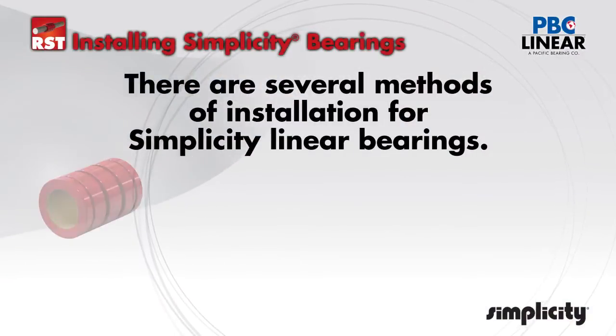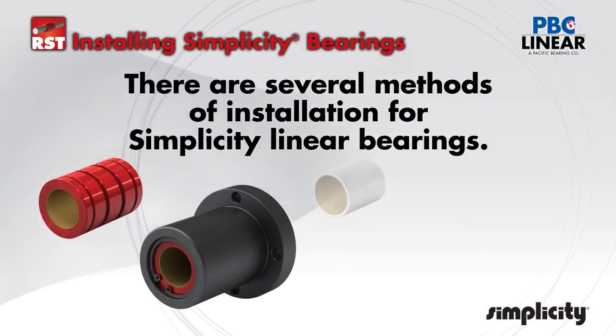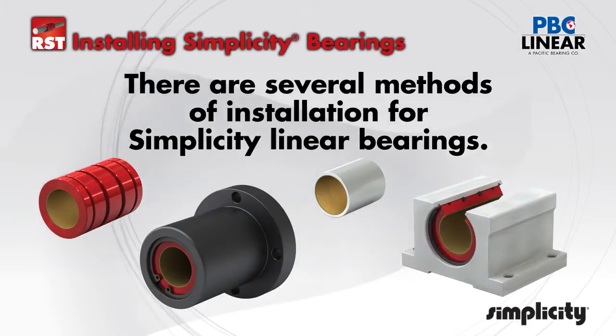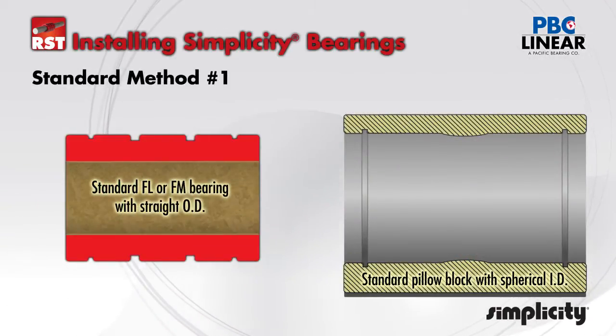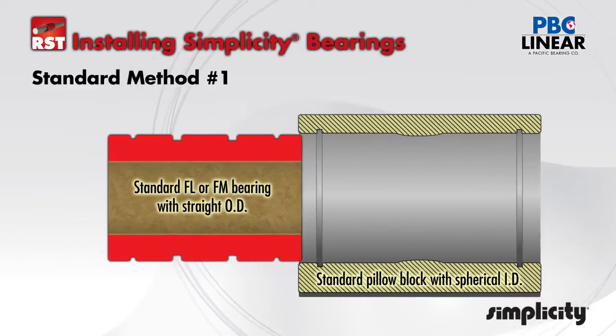Installation of simplicity linear plane bearings covers several different methods as well as bearing types. Standard simplicity bearings with part number beginning with FL or FM have a straight OD.